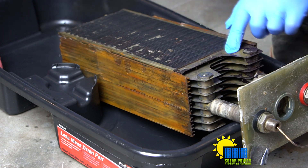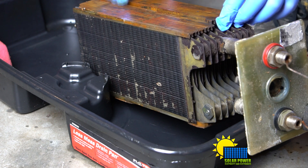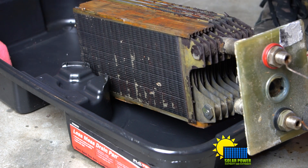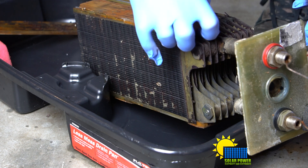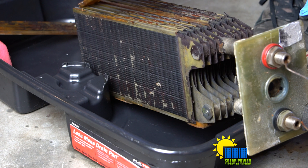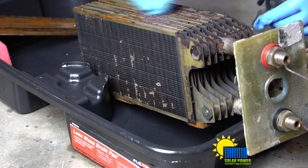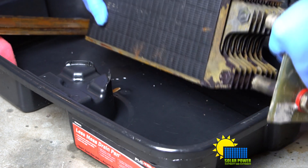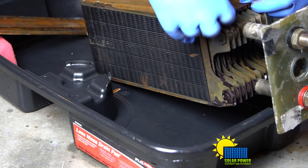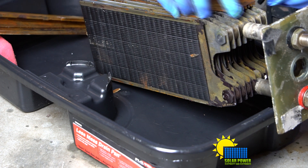You can see we've got black carbon buildup on the outside plates, and right there these are just broken off — they're super, super brittle. You can see how they're all broken off into chunks. It's so old they're dying.